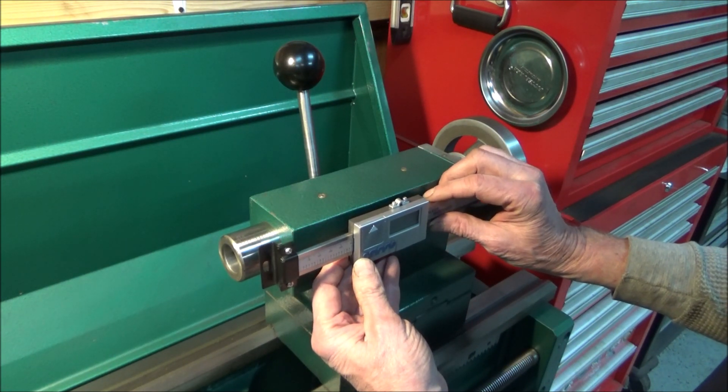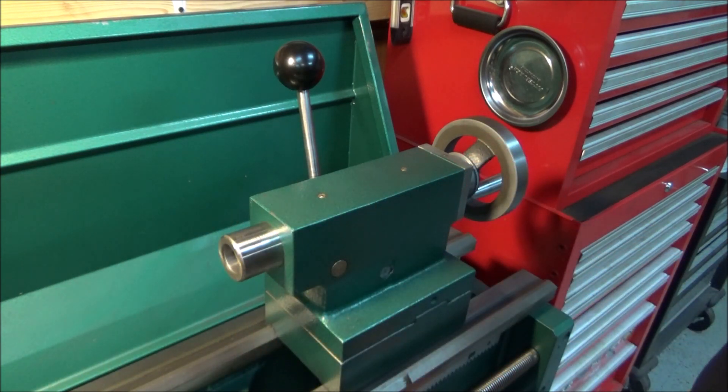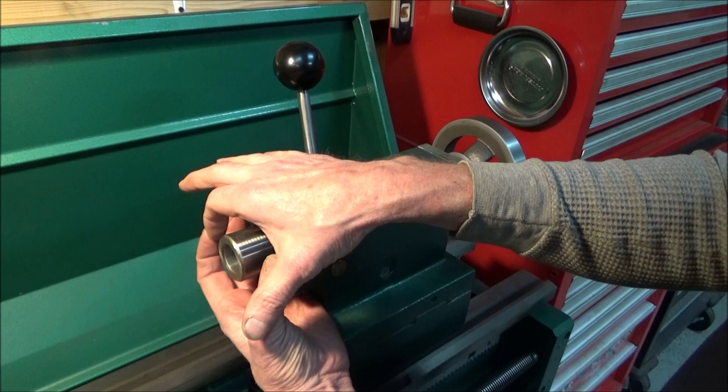I'd like to design this so I can take it on and off — I don't want it to be a permanent fixture. It looks like the only part I'm going to have to machine is the part that clamps around the quill.